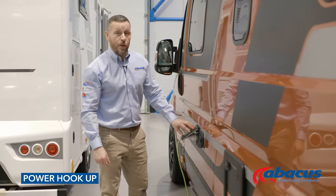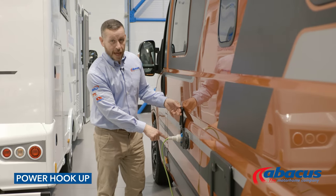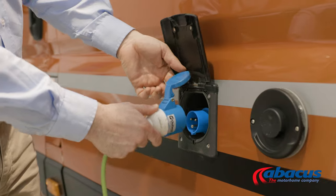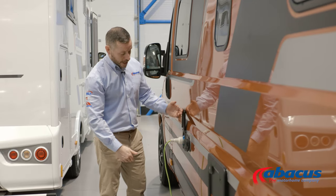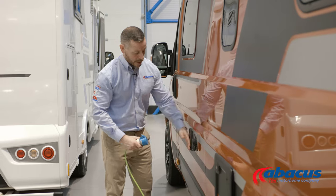Connecting to a 230 volt power supply on a campsite — we have supplied you with the cable. Most important rule of thumb is make sure that the lid always goes in first. Press the rest in, make sure it's secure, and close the flap down. To remove the cable, a sharp pull and replace.